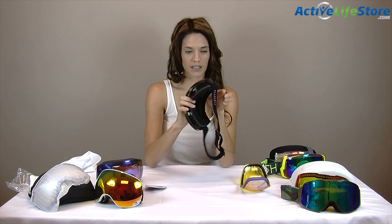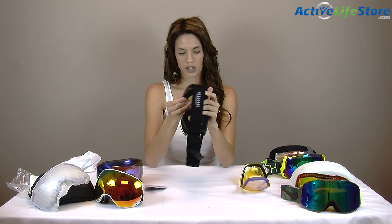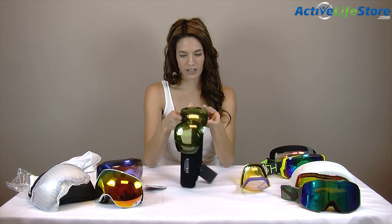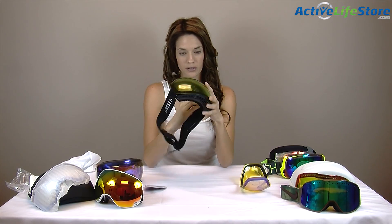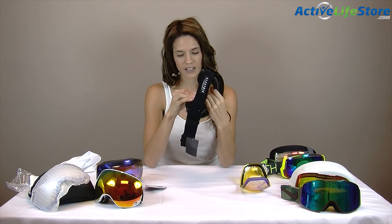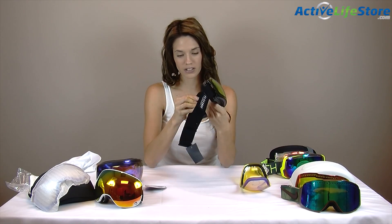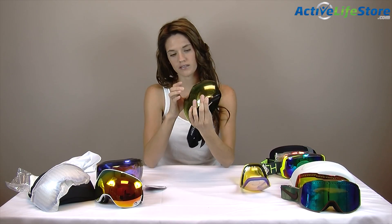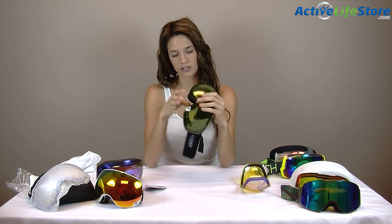These are the Dragon APX2 snow goggles and I really like them because not only are they comfortable, they're durable and the lenses are so easy to change out and they come with two. They're a little bit more expensive at $260 but you really get what you pay for, and this is how easy it is to change out — you literally just lift the lock and they pop right out.